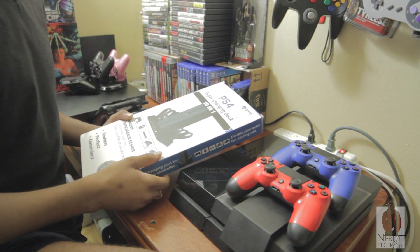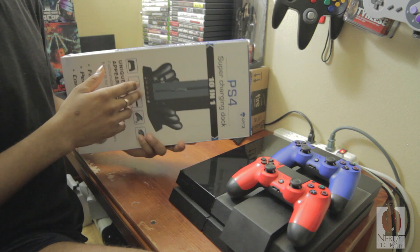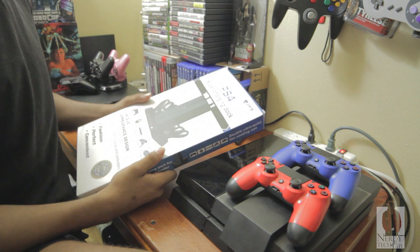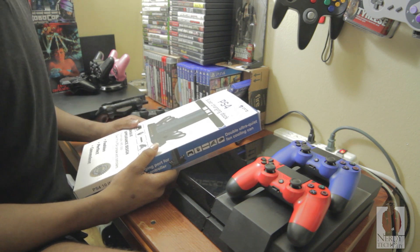What's up YouTubers world, it's NerdyTechGuy here. Today I'm bringing you another unboxing of the Ortz supercharging dock for the PS4. This is a 10-in-1 unique appearance design, fashionable and cool, exact fit for the PS4 consoles and controllers.